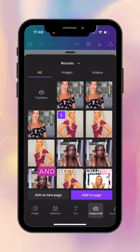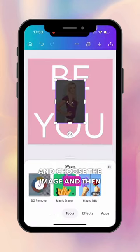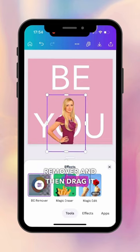Then hit the plus again, go to your camera roll and choose the image, then hit effects and background remover, and drag it into position.